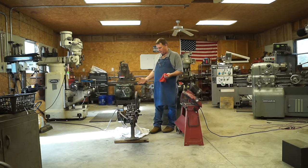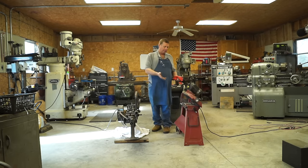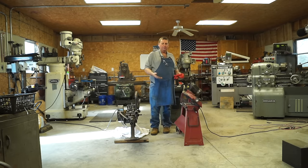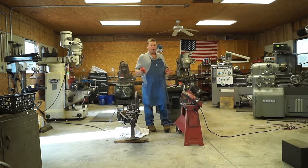I'm guessing the Marvel maybe weighs 300 pounds with everything on it now. I can actually pick up the base without the arm and motor, so it may weigh 400 pounds all together, but I'm not sure. The Harbor Freight saw is maybe a hundred pounds — quite a difference.